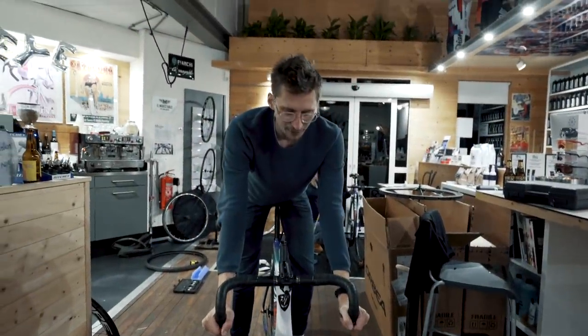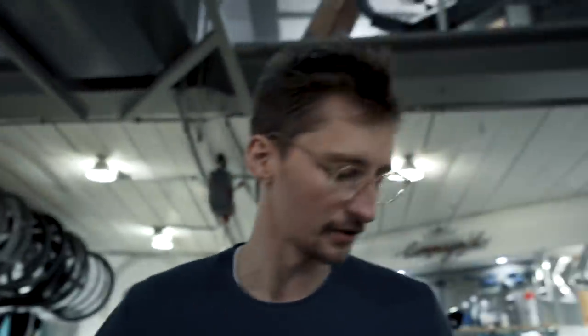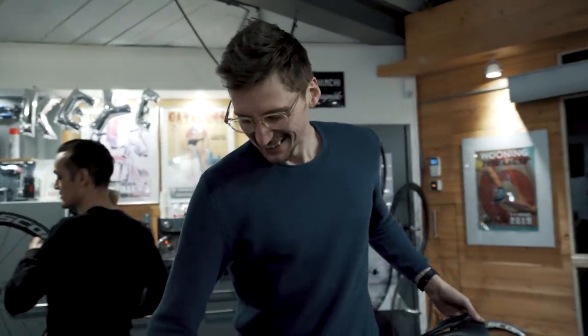First impressions, Jan? Pretty short bike. Frank needs to see if I need a spacer under my stem or not. For the time being — what do the viewers think? Slam it. Slam it always.